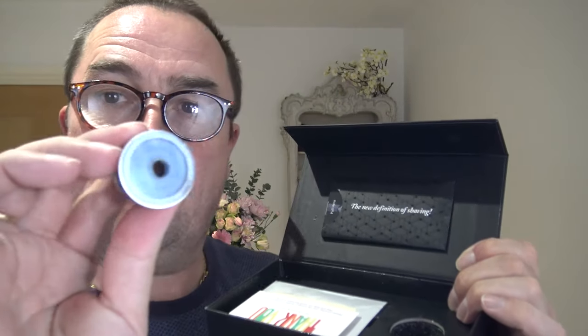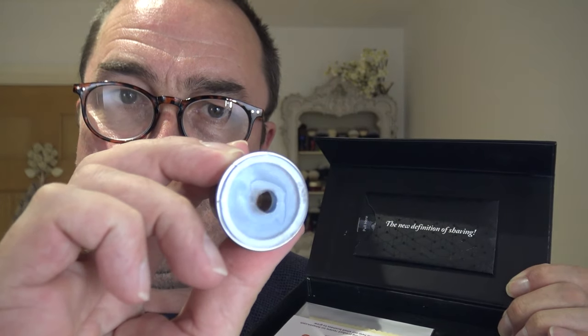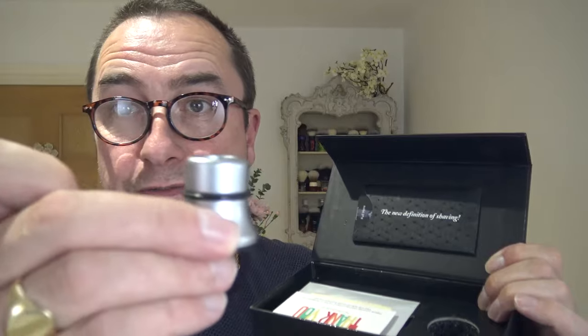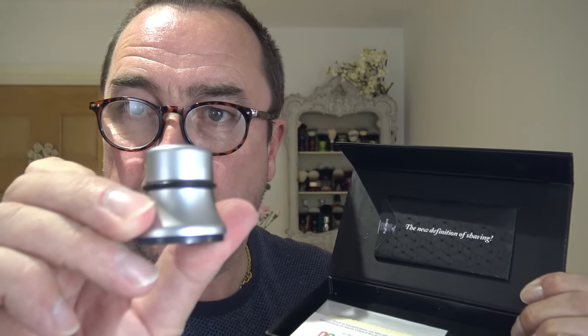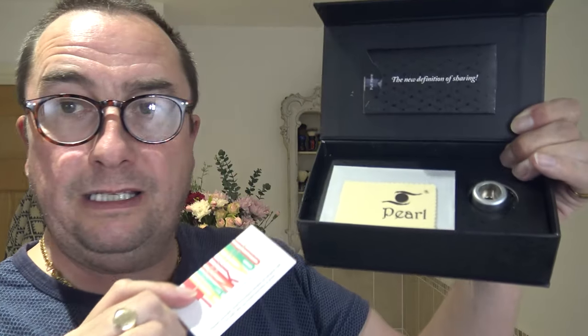There's a razor stand with good weight to it - it's a resin type, rubbery, so it doesn't scratch or damage porcelain. The razor fits in there, there's a black banding on it, and all the new definition of shaving branding. There's a thank you card as always, and a cleaning cloth. Always nice packaging, nice detail.